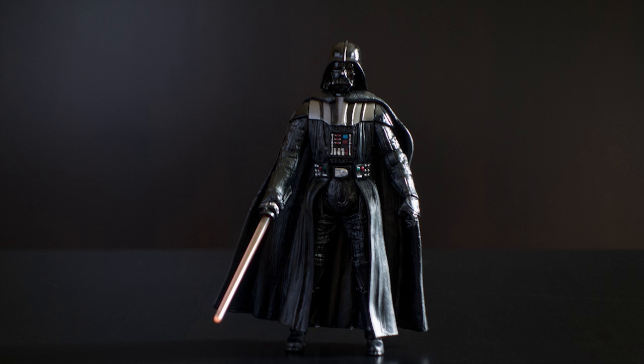Here we've got the Darth Vader figure standing on the corner table, and you can see the kind of backdrop we're getting from the coffee table in the background. This is ambient light only with the RX100 — no softbox, no flash, just ambient light coming through the windows. This was shot at ISO 800, f4.9, one-eighth of a second on the Sony RX100.